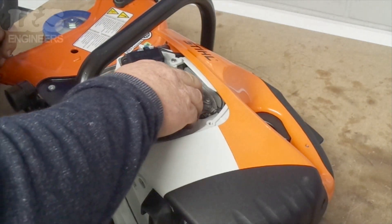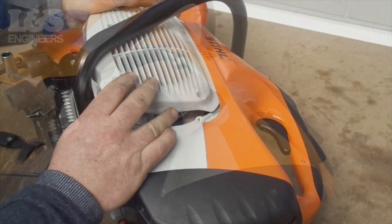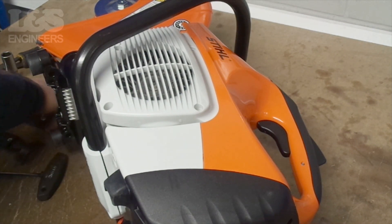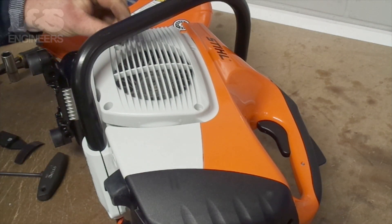Check the flywheel is moving smoothly by turning it a few times. Once that's done, relocate the flywheel cover over the side of the machine and screw back into place using the torque spanner. Make sure the cover is securely on.